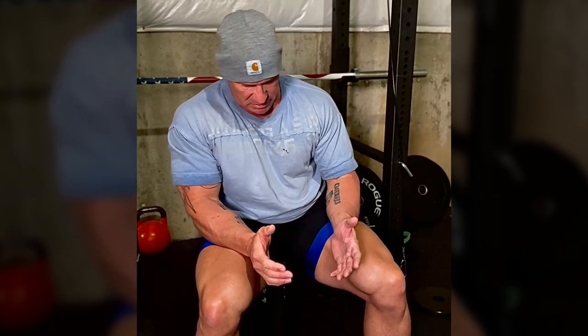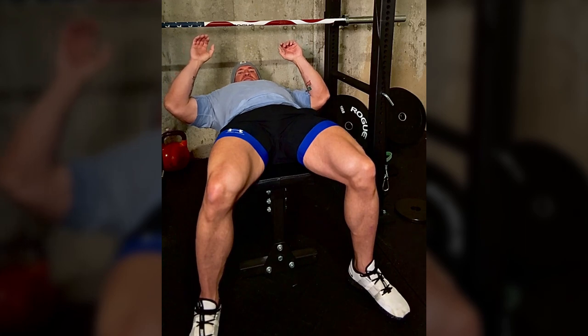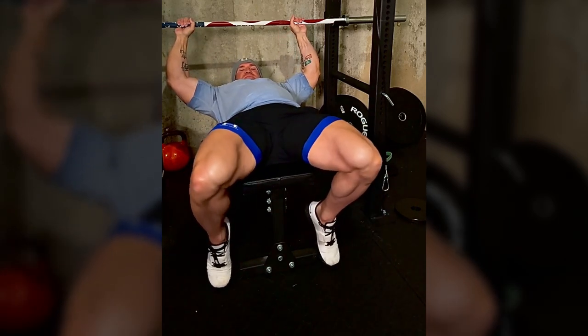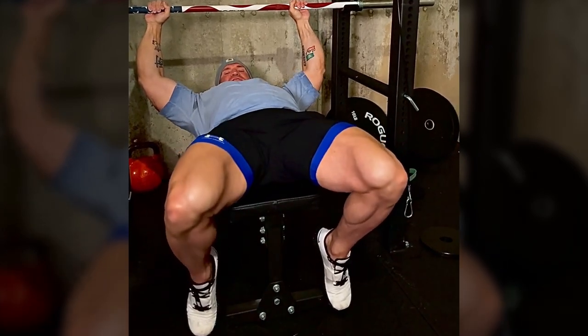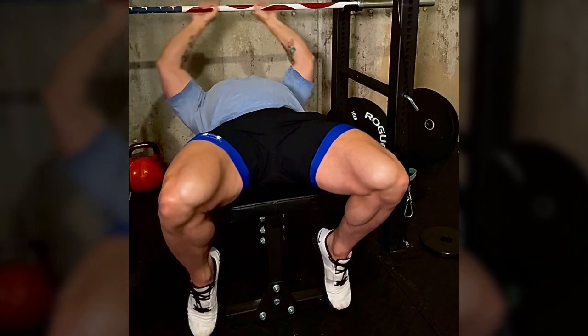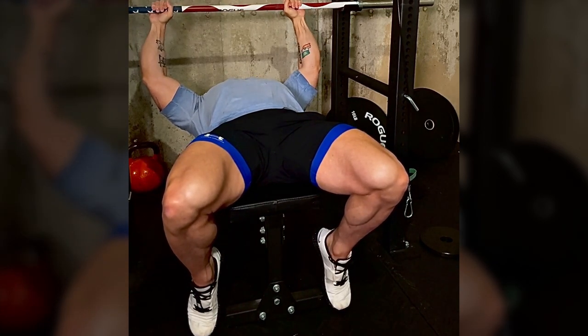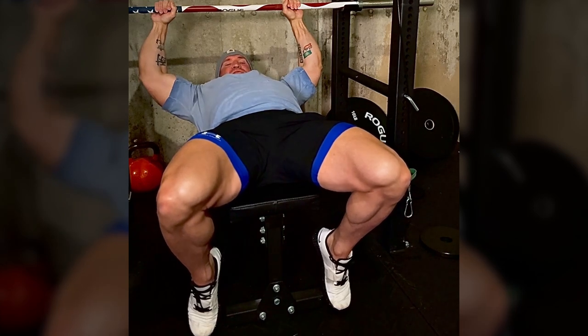The first thing that's not optimal in that bench is your foot position. Your feet being out like that - you want to tuck your feet in underneath you, get them underneath your body. Tuck them nice and down. The bar placement is fine and the grip should be shoulder-width apart roughly, or wherever you're comfortable. That's number one.